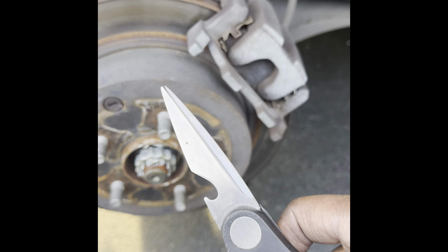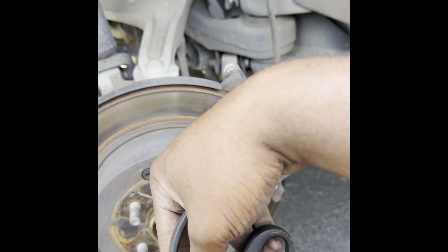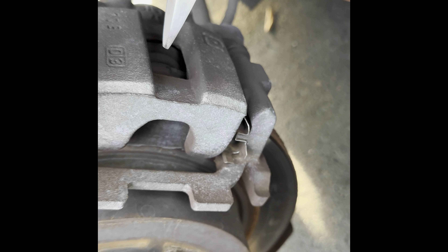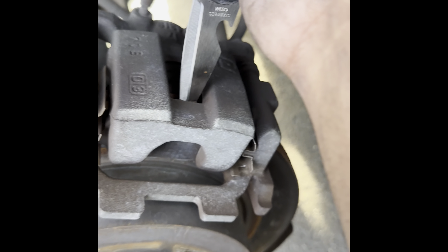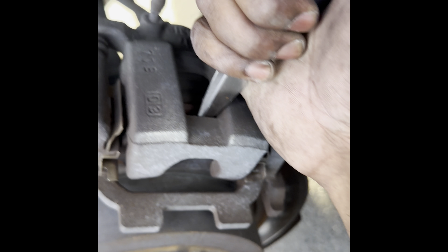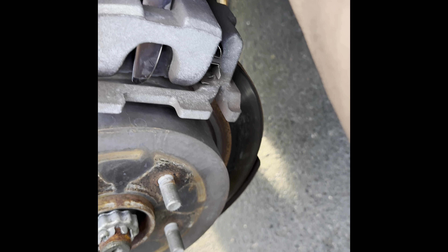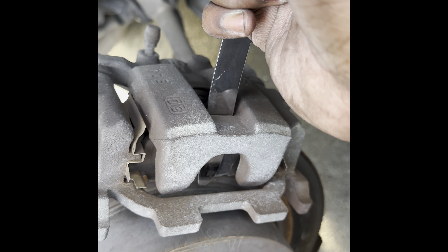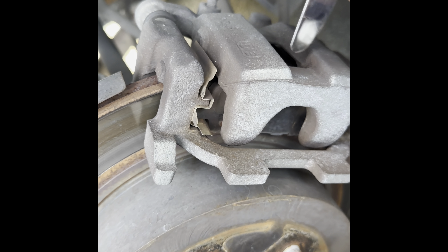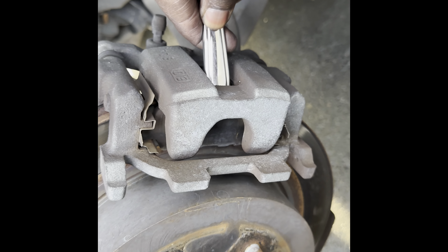So the first step — you need preferably a pry bar, a small one. I have a knife, but use a pry bar. The goal is to put it in here and push this piston back. See how it's moving a little bit? Get it deeper in there, and you'll see that whole piston going back — that's the goal. The whole point is to push the piston back. Once you get that, I think it's back all the way.